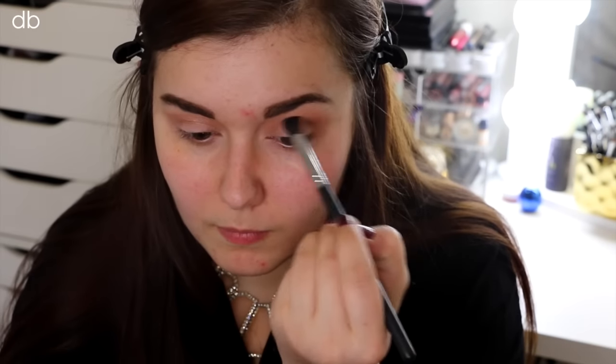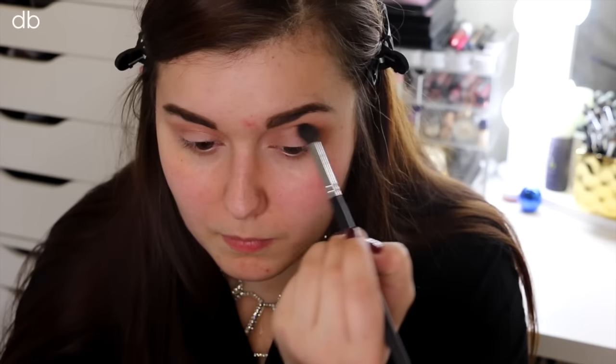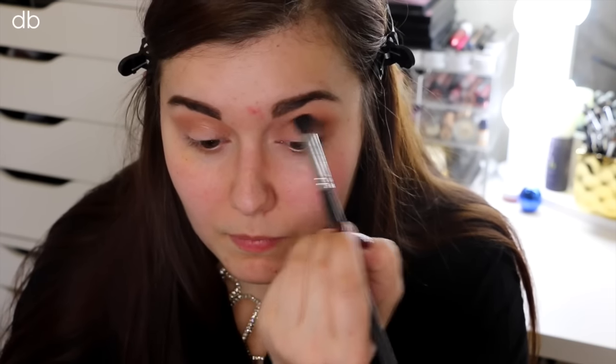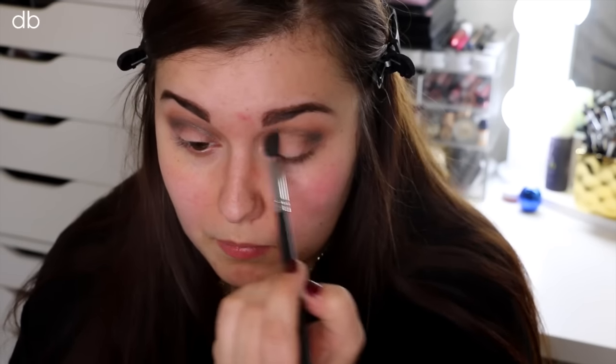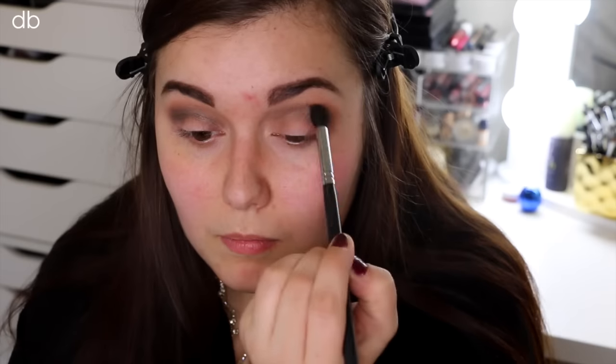Next, I'm going to go in with the actual crease color, taking that on a little bit of a smaller blending brush — kind of the same tapered crease brush, just a little bit smaller. I'm placing that from inner corner to outer corner and really blending that in. We are doing kind of like a halo smokey eye today, so this is going to be one of the main colors running as our transition dark shade.